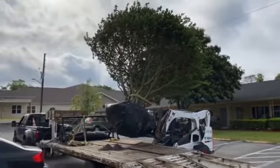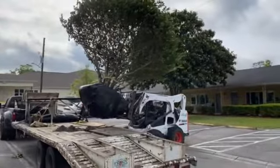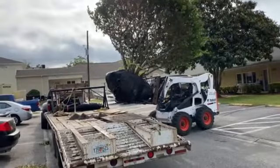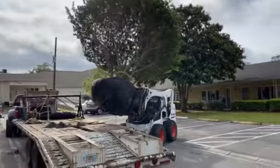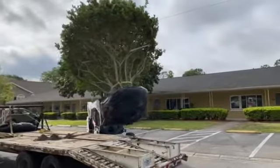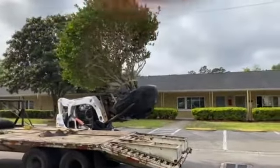We are unloading a giant ligustrum tree. This tree may not look all that big, but let me tell you, it's huge. It's 14 feet wide and 12 feet tall. When we plant this tree, it is going to be an outstanding looking tree.